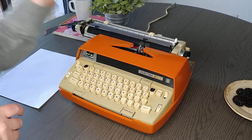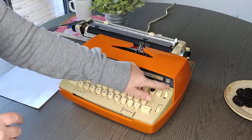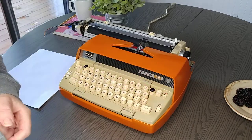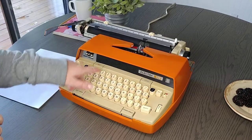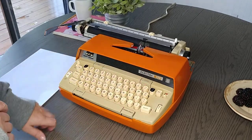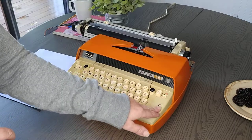If you want to change the color, just go over here to the ribbon selector — it's on black right now. Push it down to red. Your margin release is right here, and this is your tabs, your space. And let's turn it on.